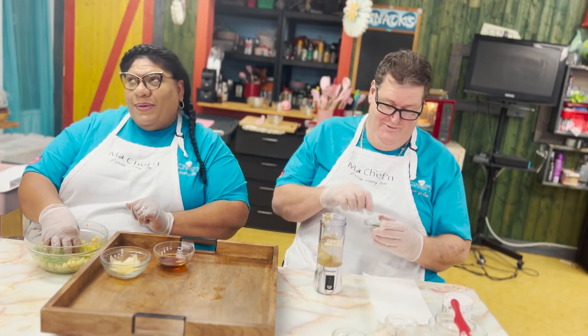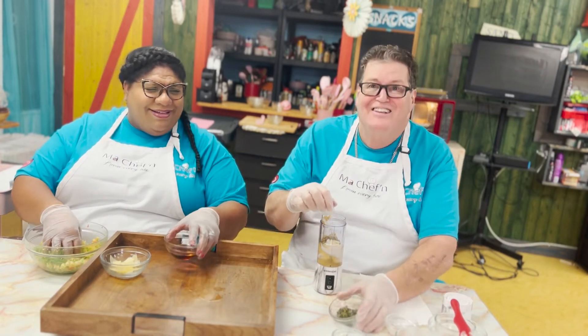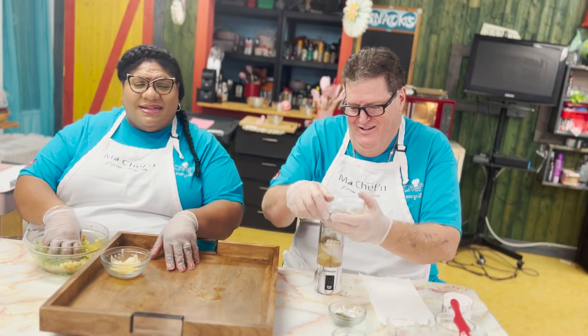Let's sneak in a little herbs de Provence — a little bit of calming lavender in there. That's your favorite. And when you make me crazy at work, I think I'm going to have a little lavender set aside for you.